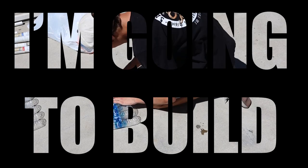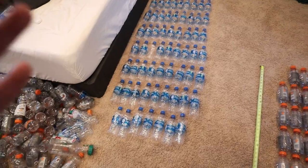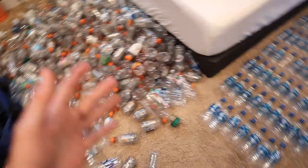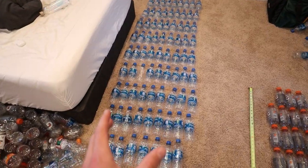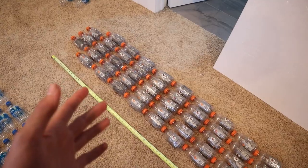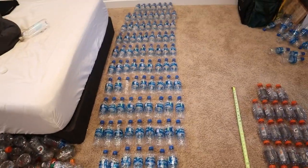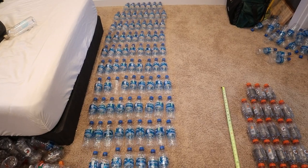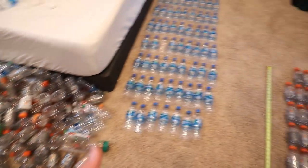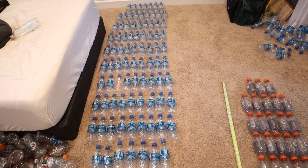I'm going to build a sailboat out of plastic water bottles, specifically a trimaran. I'm going to use the Aquafina and Asani bottles and any other bottle except Gatorade to build the center flotation area of the trimaran. Then I'll use the smaller Gatorade bottles to build the side flotation parts — one on each side. I still have a ton of other water bottles to use, so I'll start gluing these together, and I have some more materials outside to show you.